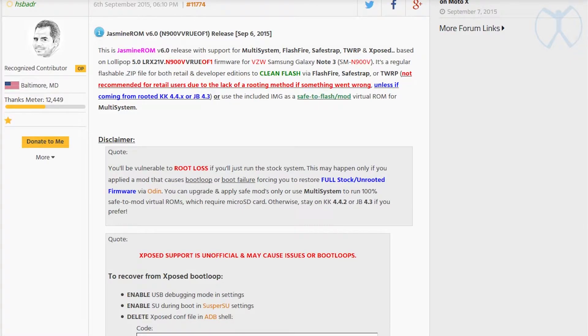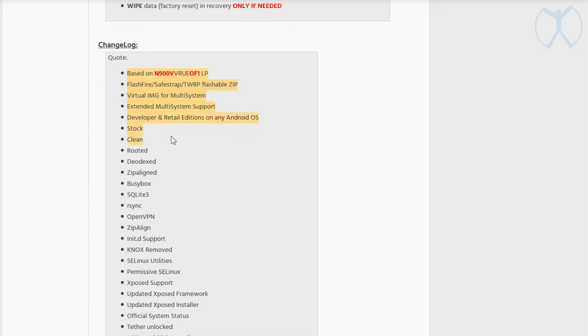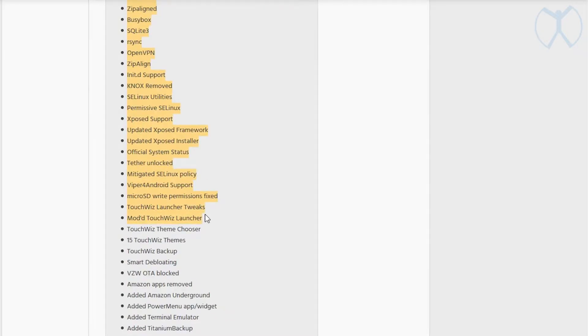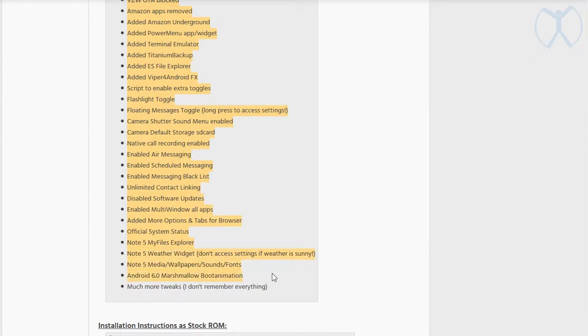With multi-system you also get the ability to use Xposed Installer and all those modules you've been wanting to use. The developer also adds a whole bunch of other features found on things like the Note 5 — theming, little features here and there. Read the forum post for the full list, and I'll probably show it on screen quickly.